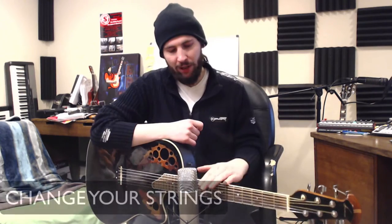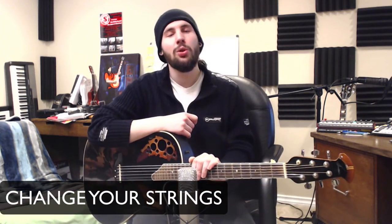The second thing is change your strings. It makes a huge difference. I had one guy that I interned for tell me that you can always take away brightness if there's too much, but it's really hard to add it. You can boost a high shelf or something, but essentially you're just adding noise if there's no information up there. So I like nice fresh strings to get the clearest possible tone.